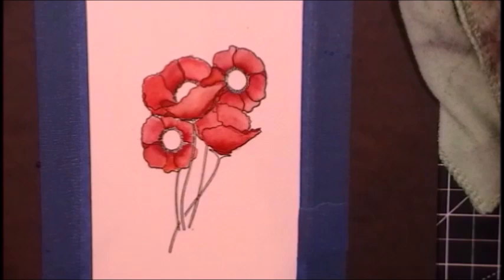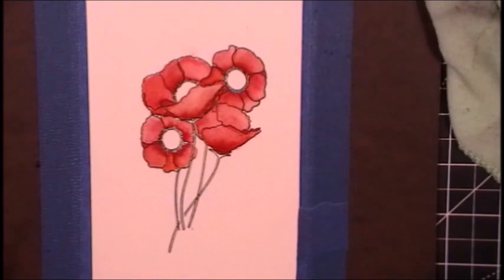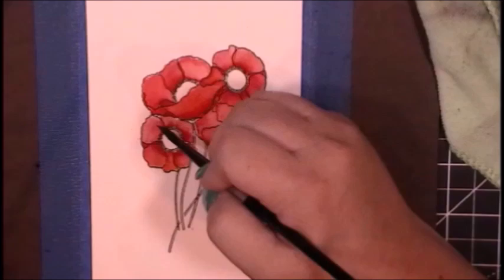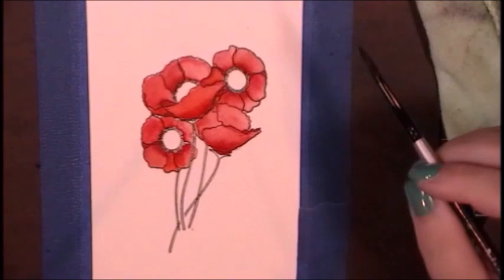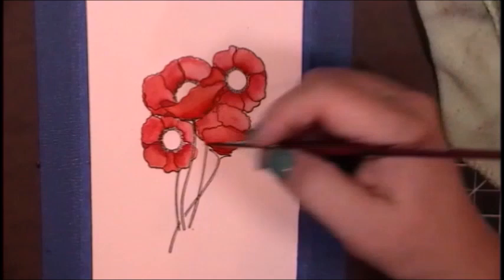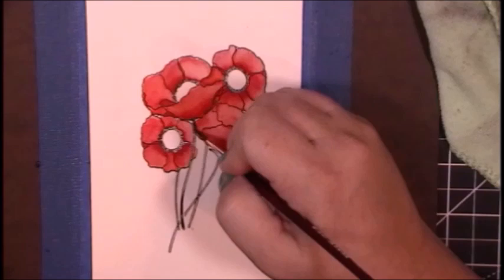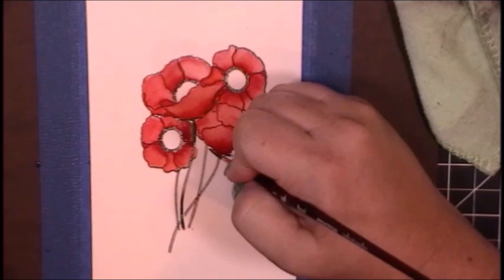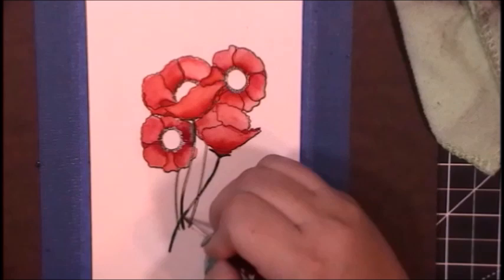Then I saw a video where somebody was using Gansai Tambi watercolors and they were so luscious and creamy and beautiful — I had to try again. Those were actually also a gift from my sweet husband. I practiced and practiced, then got frustrated because I wasn't achieving the look I wanted, so I put it away. Every once in a while I would get a wild hair and pull out a stamp set, and over time I have gotten a little bit more confident and a little bit better with my control and my patience. And there is the big oops I made — the great thing is that red and green are on opposite sides of the color wheel, so it's just going to create a shadow. I'll let it dry back a little, add some more red pigment over that, and it will be perfectly fine.